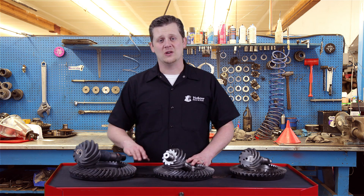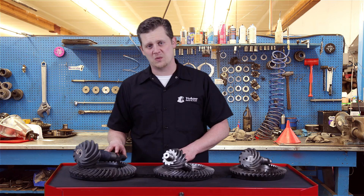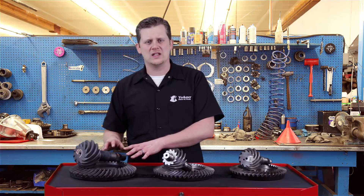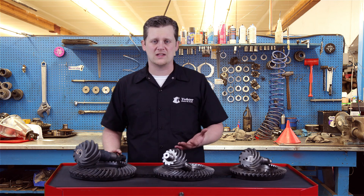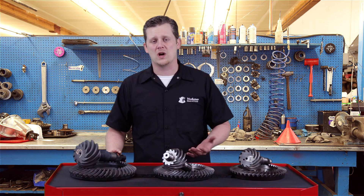On the 11.5 you'll have the full float housing and a 14 bolt cover, but you won't have that pinion support because it doesn't have the pilot at the end of the gear. This is only going to be found in 2000 and later GM models with either the big block motors or the diesels. If you have any questions or concerns, make sure to call us and we'll help walk you through it.